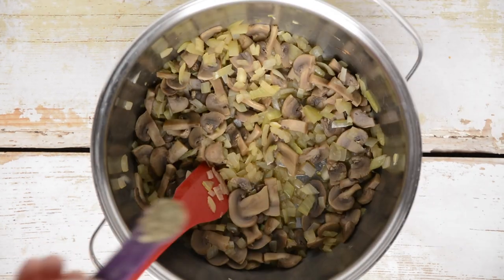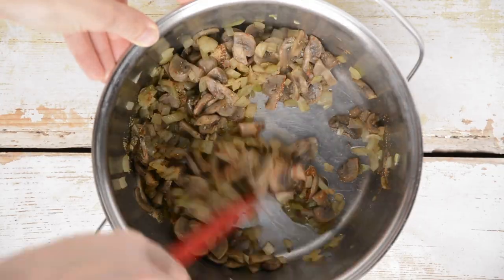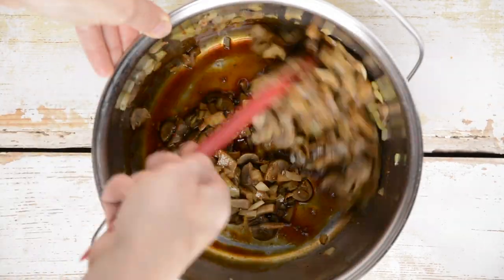Turn off the heat and mix in dried basil, smoked paprika, and ginger powder. Then add tamari and stir.